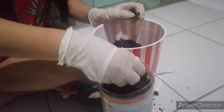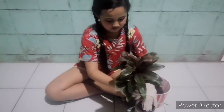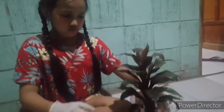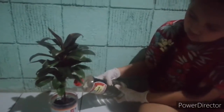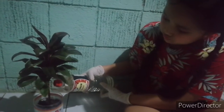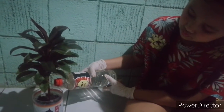A little bit more and it's good! It's time to put the plant in the pot. Just slowly push it down and gently press the soil on top. Give it a good drink. Just put the right amount of water. Water your plants every day in the morning and late afternoon.